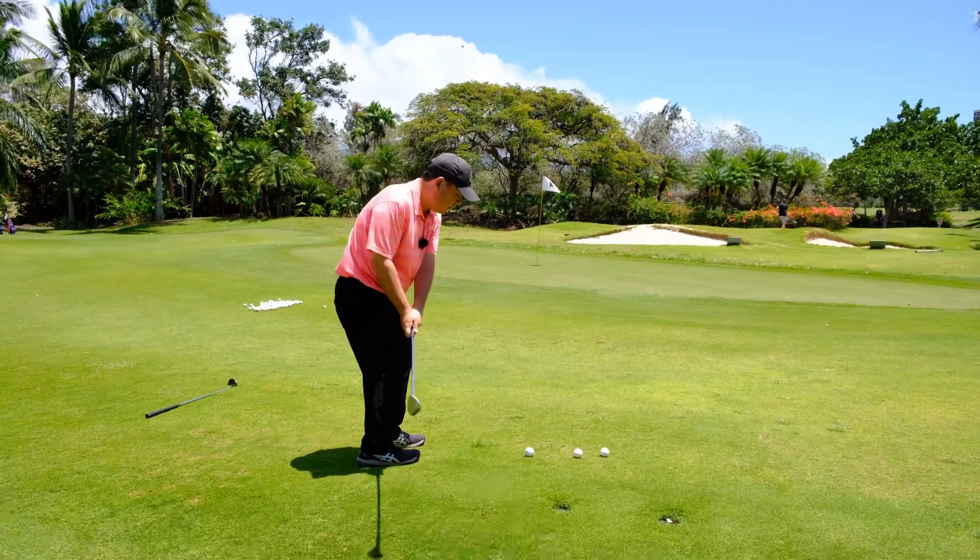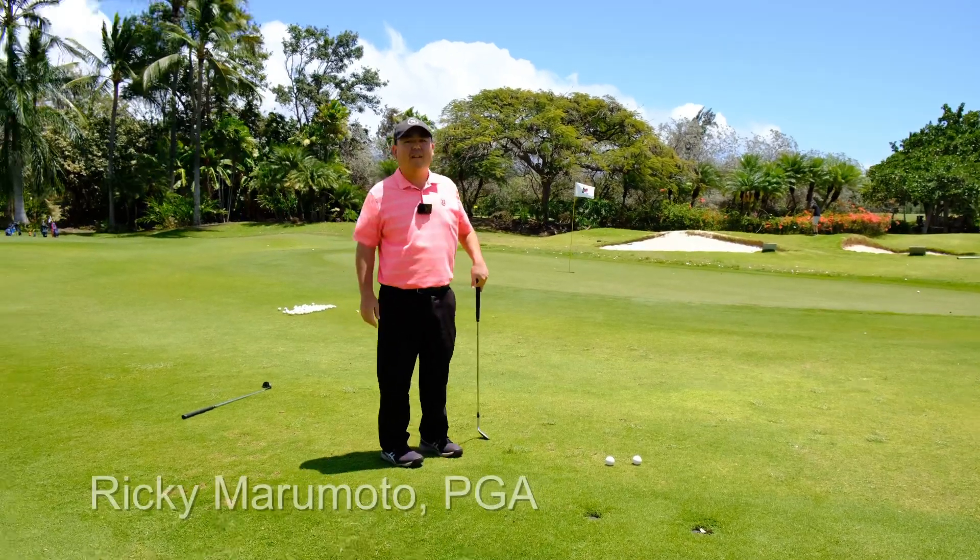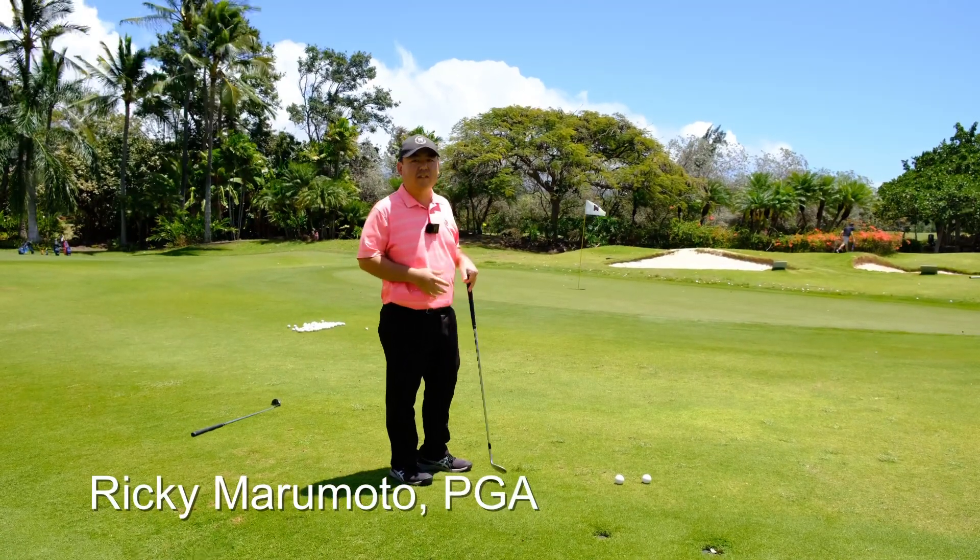Short game practice. Does that look familiar? The dreaded S word — shank.